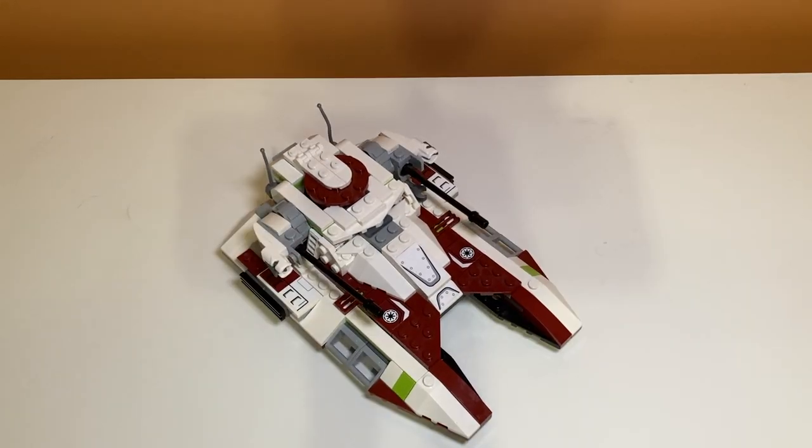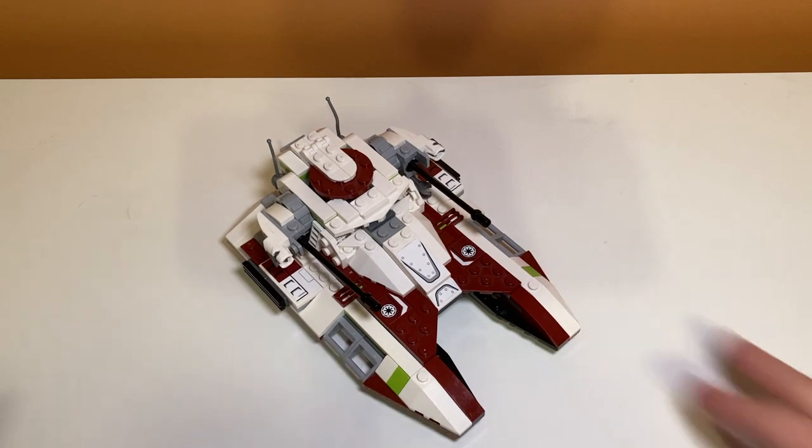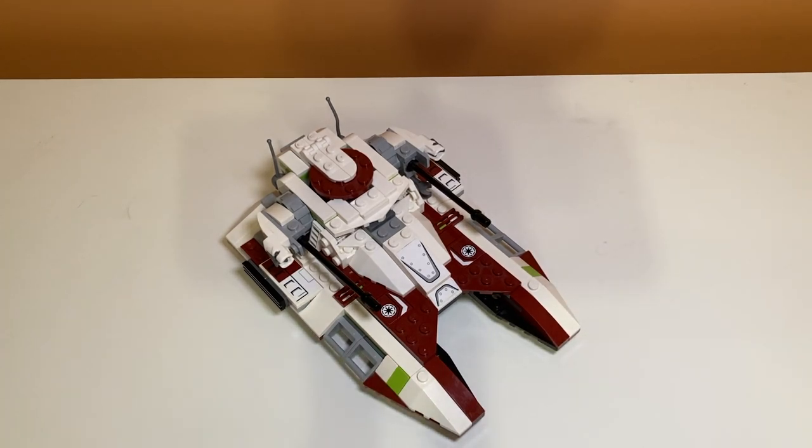Time to talk about price per piece. When the set came out in 2017 it retailed for $25 with 305 pieces. The average is usually 10 cents per piece for a good deal. For this set at $25 for 305 pieces, that works out to about 8 to 9 cents per piece, which is a pretty good deal. Even with some bigger pieces and the downsized design, for a $25 set this is pretty fair.